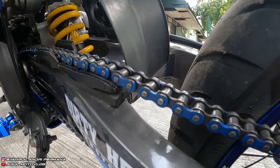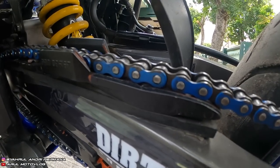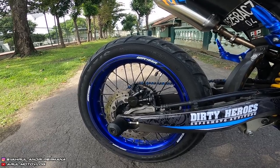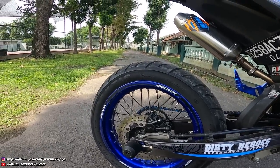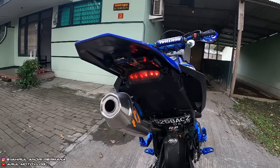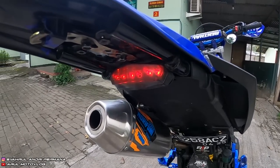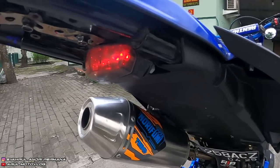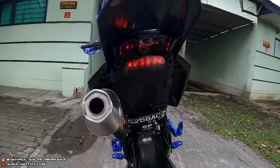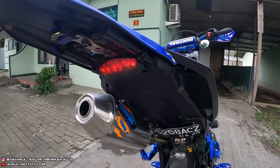Rantai pakai Triple S ukuran 428H warna biru, harganya sekitar Rp200.000. Stop lamp belakang pakai punya KLX model KTM, diambil stop lampnya aja, sparkboard-nya dilepas. Harga stop lamp 3-in-1 KLX model KTM itu Rp60.000.